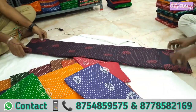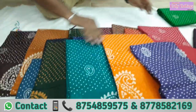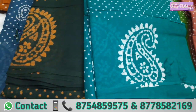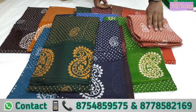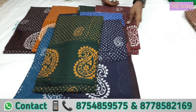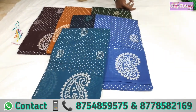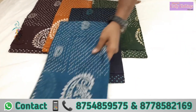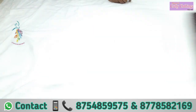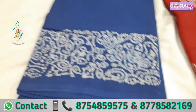This is a traditional design. This is a curry border design — all are soft cotton sari.